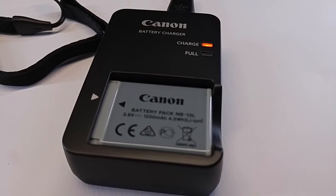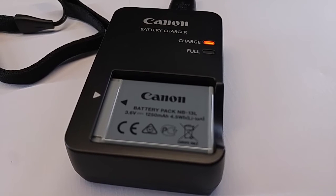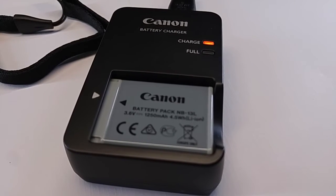Practically, it's just like the normal charger. It turns orange when it's charging, and when it's full, you get the green light turned on.